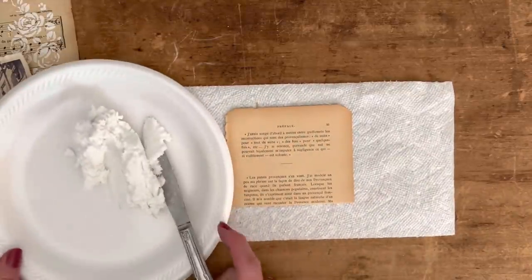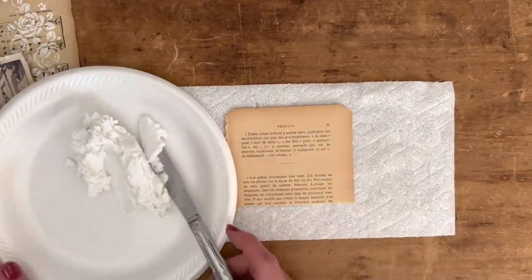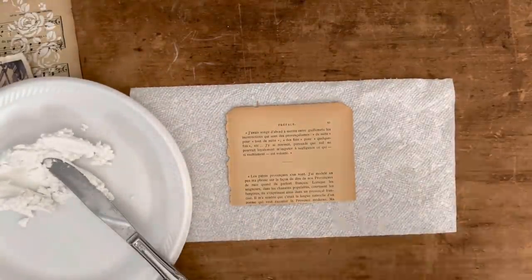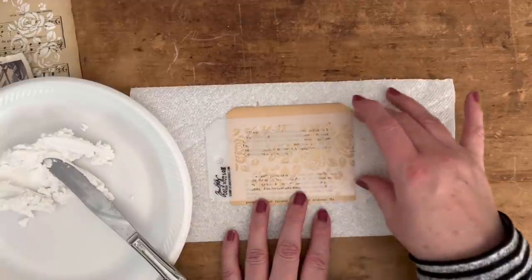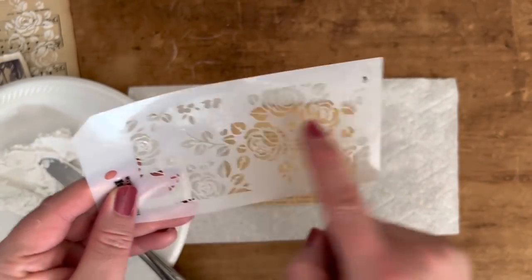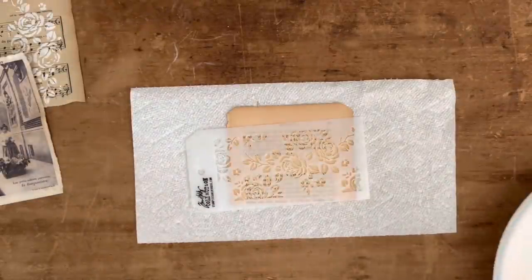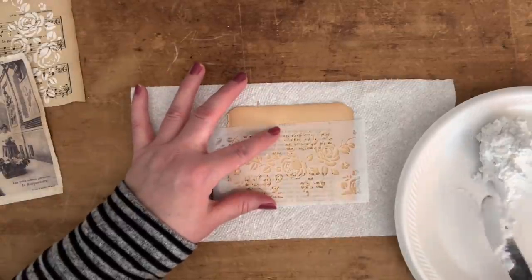I'm putting it on a paper plate for the sake of the video. The consistency is kind of like whipped cream or cake icing, but a little bit thicker than that. So we'll get our little stencil — you can put the stencil down and cover the entire image, but I like to pick out a certain section of the rose. I just hold it with my fingers, though you could tape it if you'd like.